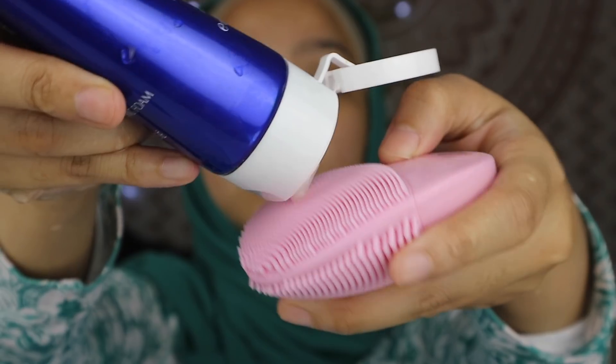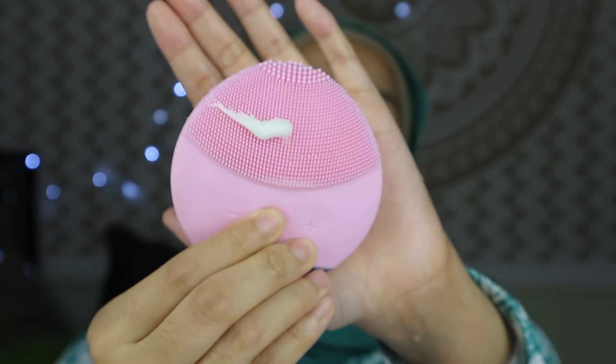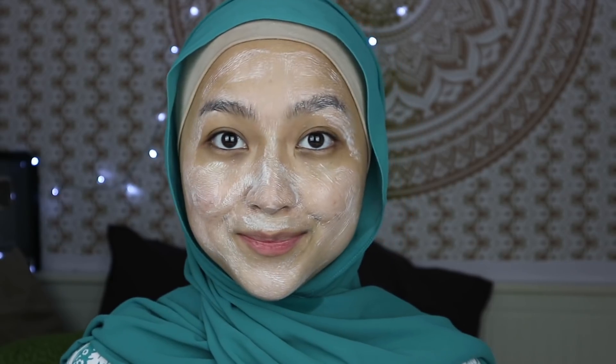The silicone is really good for a face brush because it is non-porous, so it can resist bacteria build-up. Let me show you how to use this — it's super simple, three steps. First, wet your face and wet the Luna Mini 2, then put your cleanser all over your face or on the device. Turn on the device by pressing the center button, massage it all over your face, then wash your face and continue with the rest of your skincare routine. Super simple and easy to use.